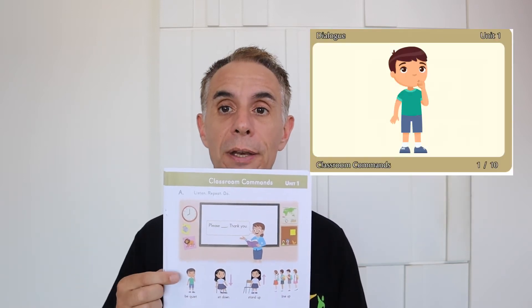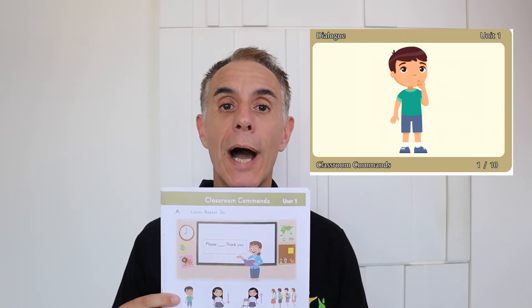So let's go to number 1. Be quiet. Be quiet. Please be quiet. Thank you. Please be quiet. Thank you.